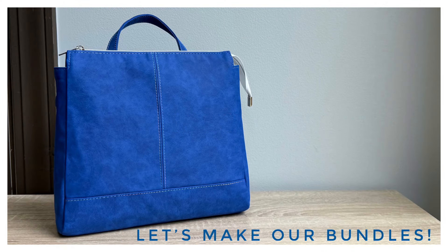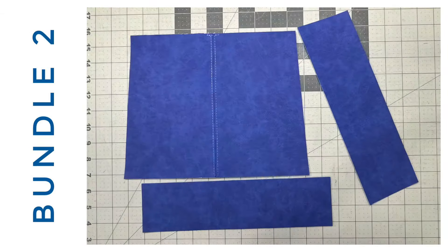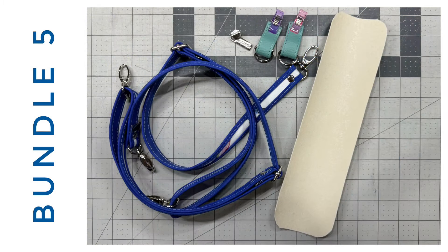With all of that prep work done, we now need to get organized into bundles: bundle one is the exterior back, bundle two is the exterior front, bundle three is the side gussets and zipper for completing the exterior, bundle four is the lining pieces, and bundle five is final construction of the bag.